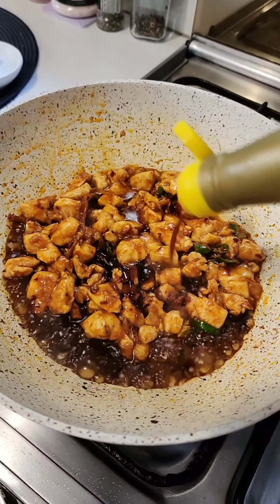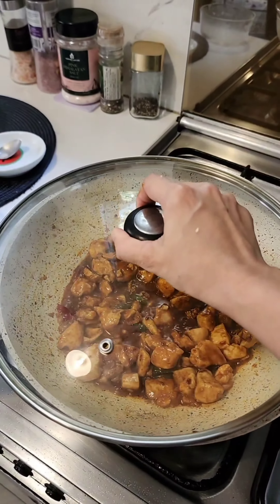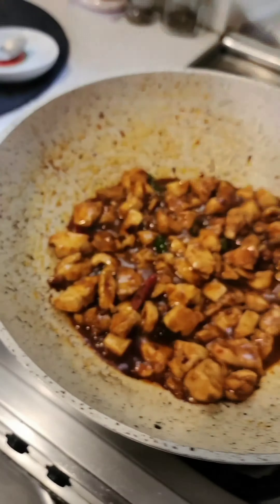Please stay tuned to watch me make this beautiful chicken stir-fry with gravy. I've used four different chilies in this and it is a fantastic recipe. Don't get intimidated by all these ingredients — I'm making such a fun recipe.